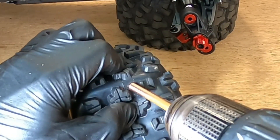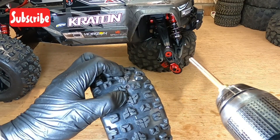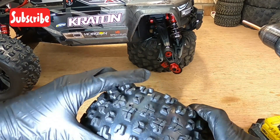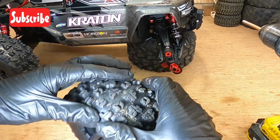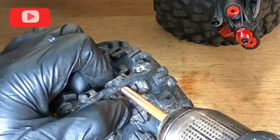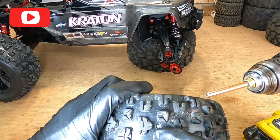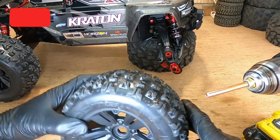I'll hold it like this and press against it — and you can see I've got a nice hole in it. Because I've gone in from this angle, I've hopefully not damaged the foam underneath. I'll put my finger on there and find another spot somewhere like that and do the same again. Using this tool as opposed to a drill bit, it actually takes a piece of rubber out and removes it in a clean manner — you won't have any fraying and water will be able to escape. That's one wheel done.